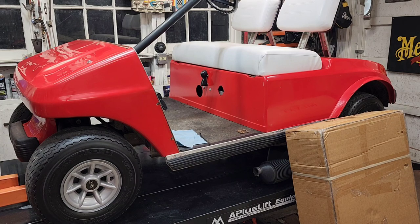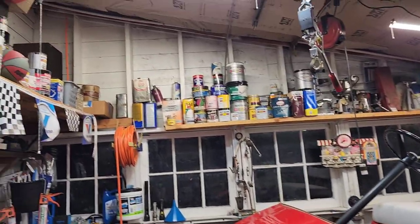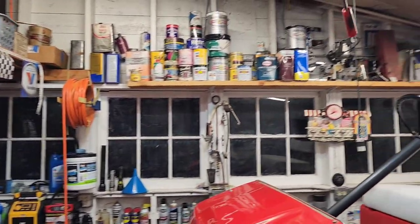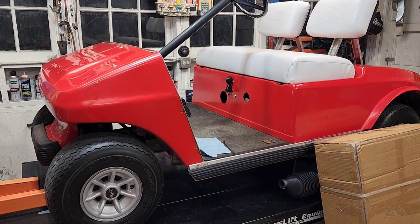I've got quite a few videos on this golf cart on my channel — there's a playlist for the '88 Club Car, also under Rust-Oleum paint jobs. We painted this thing for about a whole $10. I keep a lot of miscellaneous paint around here, so we just threw some red Rust-Oleum on it and there you go.